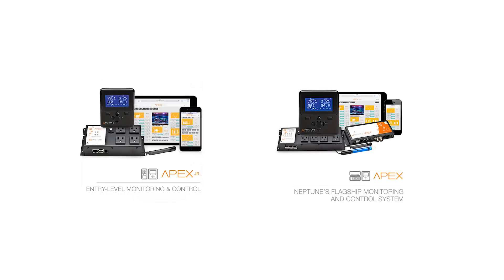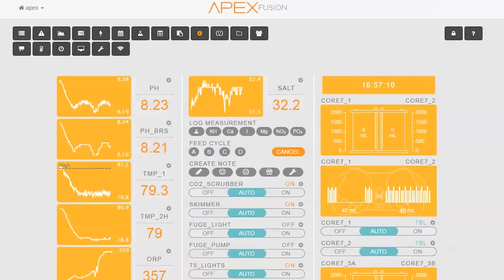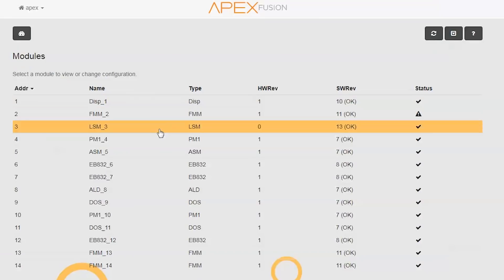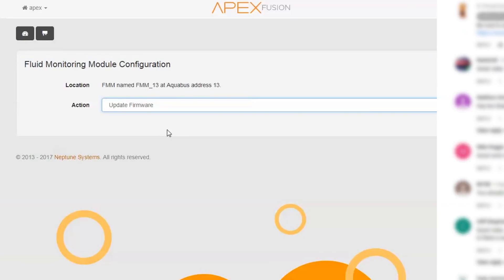For the Apex Junior and Apex Classic, you can update the firmware from the Apex Fusion page, but you will have to access the local IP page to do any updates to the modules individually. As for the latest Neptune Apex, you can find any module updates under the modules tab and by clicking on the modules with the caution indicator.